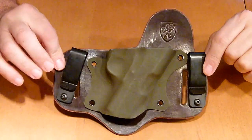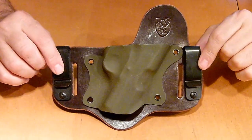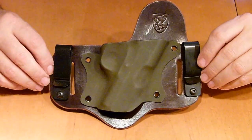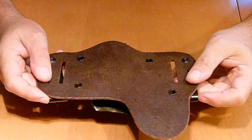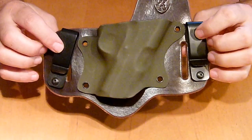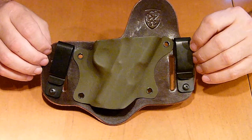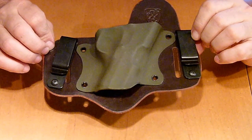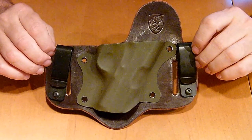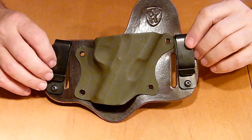If you guys are looking for a good hybrid holster, this is the one to get right here — Aegis Armory. Can't say too many bad things about it. It wore great, the leather is very soft, and they have multiple colors you can choose from. Check them out at AegisArmory.com — I'm sure they can put something together for you. These two colors I liked the best are the OD Green on the chocolate leather.